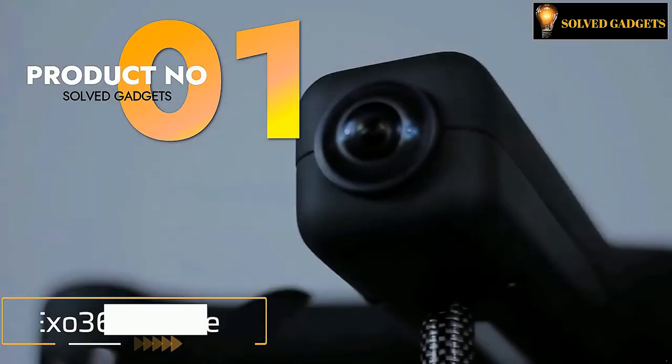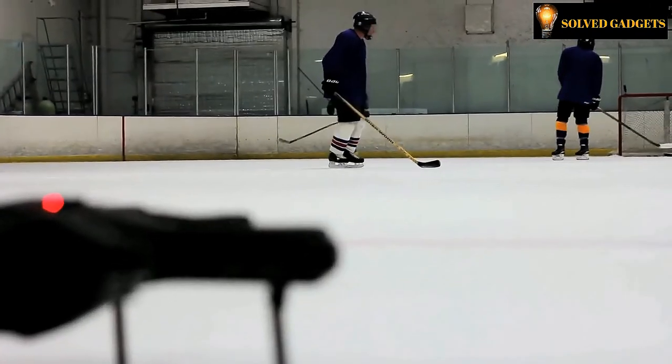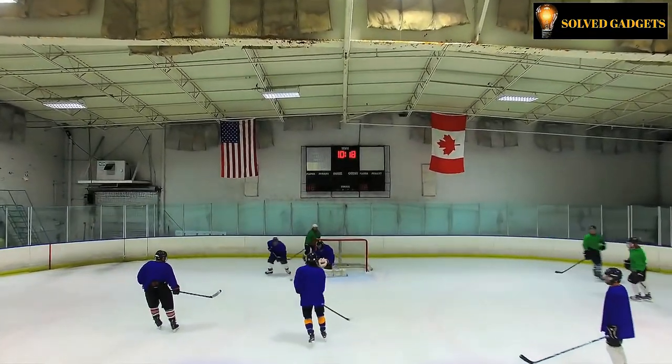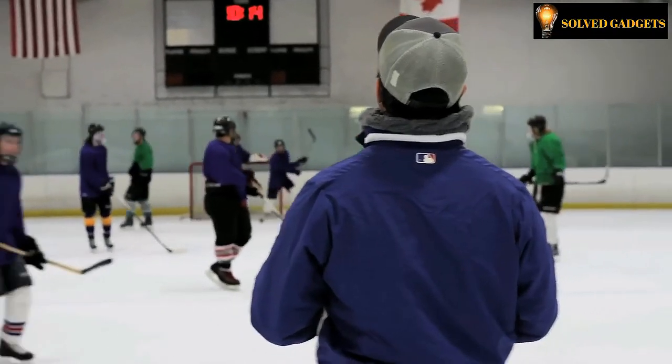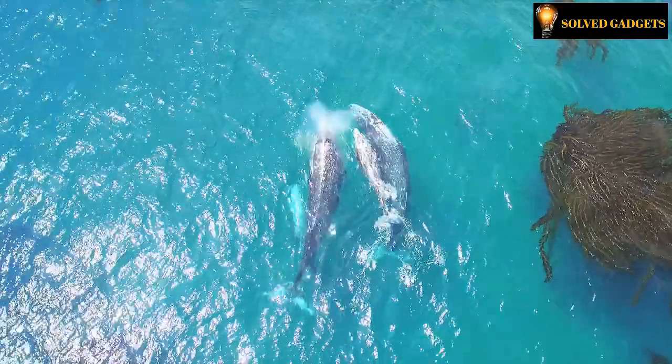This is EXO360 DRONE. It is the only drone in the world to offer built-in spherical video capturing capabilities, allowing you to bring breathtaking landscapes and sceneries from across the globe into your living room from a viewpoint you've never seen before.